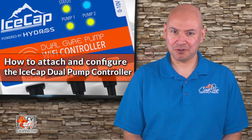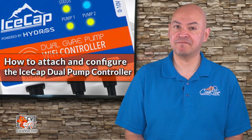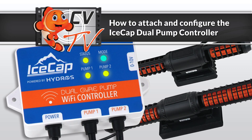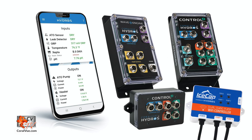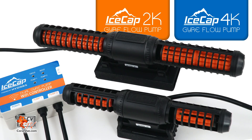Hello and welcome to another episode of CVTV. Today we'll show you how to attach and configure your new iSCAP Gyre pump to the iSCAP Duo Pump Controller. The iSCAP Gyre Duo Pump Wi-Fi Controller is powered by the Coralview Hydros platform and it's compatible with all generations of the iSCAP Gyre pumps.